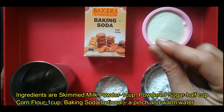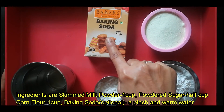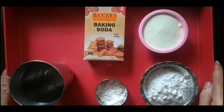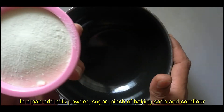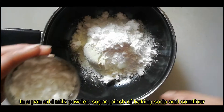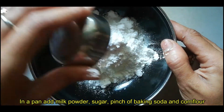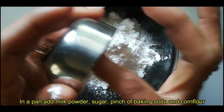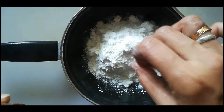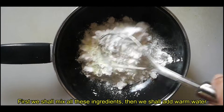We will add 1 tablespoon of corn flour and 1 pinch of baking soda. We need a nonstick pan. Add the corn flour and baking soda together.